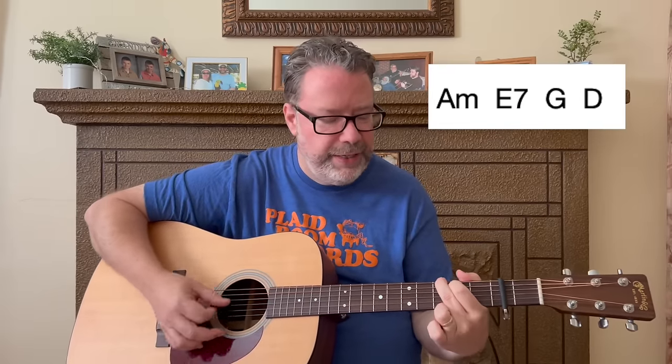So that's the first progression to learn: A minor, E7, G, and D.